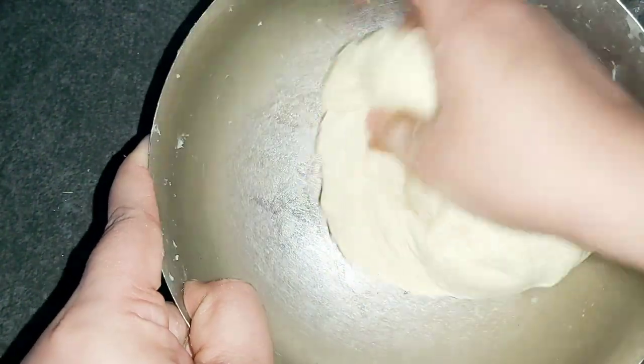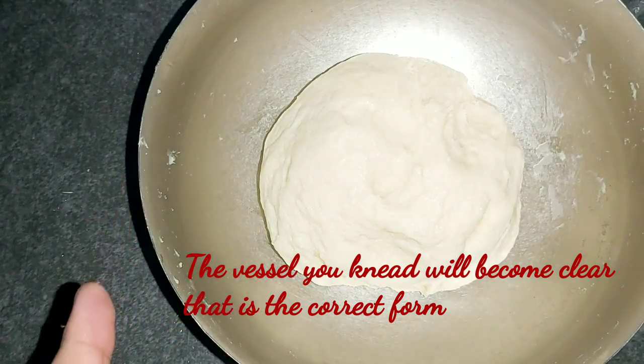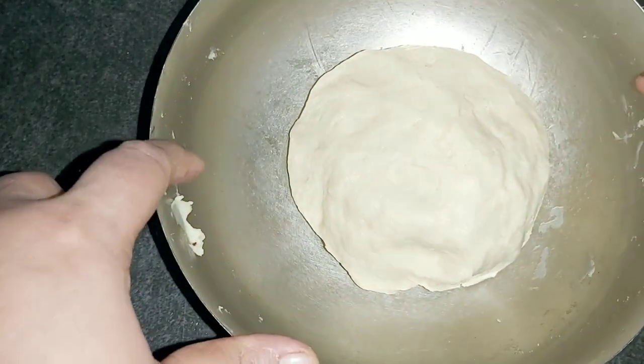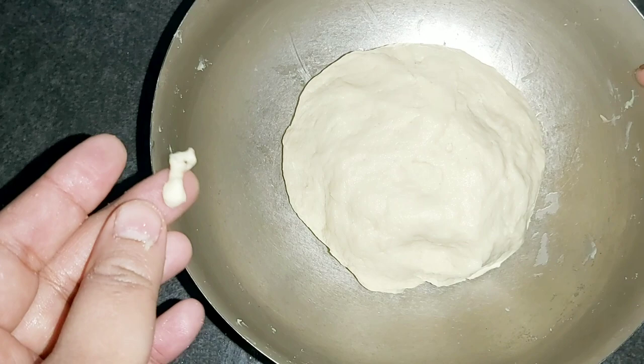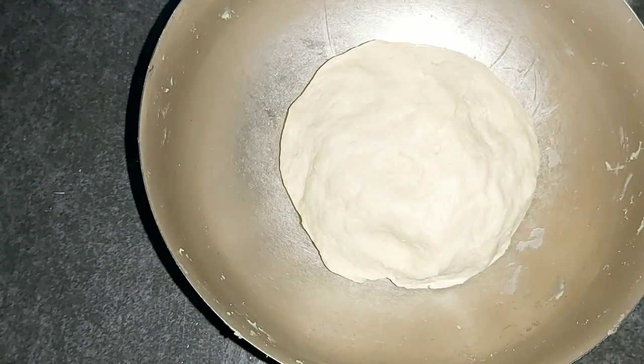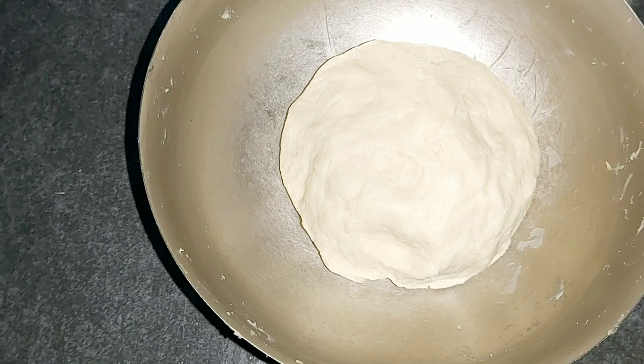Now it is a very soft dough. This is done on the side, then it will clear. That is the correct time. I will make it a little more than 10 minutes, I will make it soft.